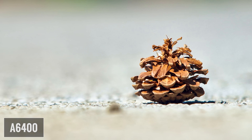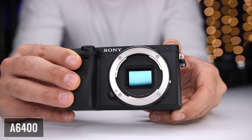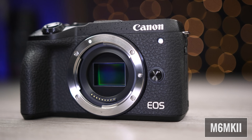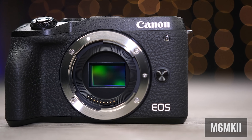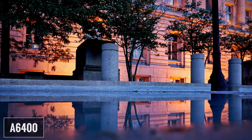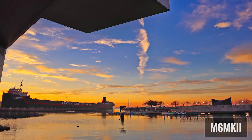It'll be interesting to see which of these ends up being a better value. Starting with the sensor and processor: the A6400 comes with a 24 megapixel APS-C CMOS sensor and the M6 Mark II comes with a 32 megapixel APS-C CMOS sensor. The Sony APS-C sensor has a crop factor of 1.5X and the Canon sensor has a crop factor of 1.6X.